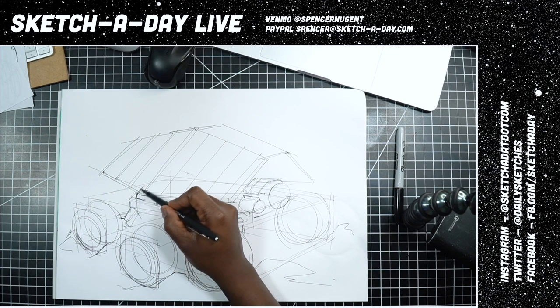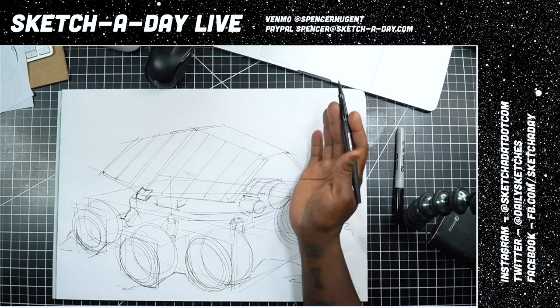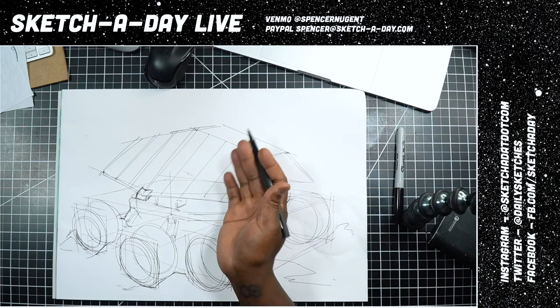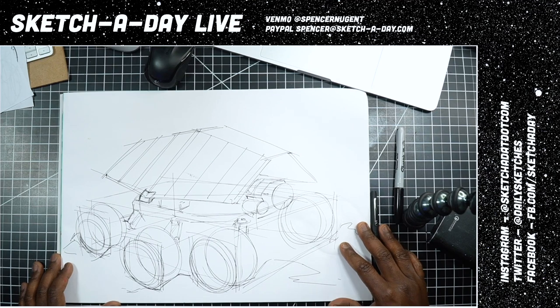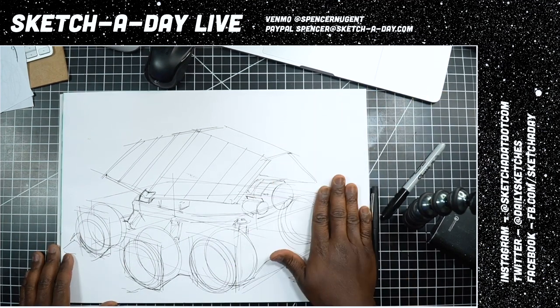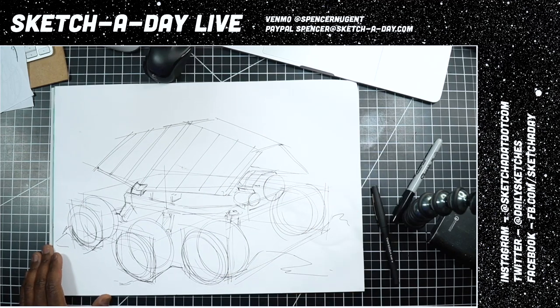Let's do a little clamp thing of some sort on the side, and maybe these solar panels can pivot out or up to the front depending on the position of the light. On Instagram I'm gonna peel out, but if you want to catch the rest of the marker demo hop on over to sketchaday.com/video or youtube.com/sketchaday.